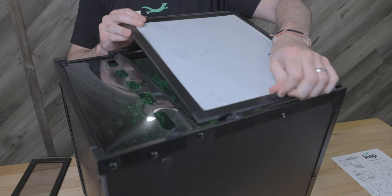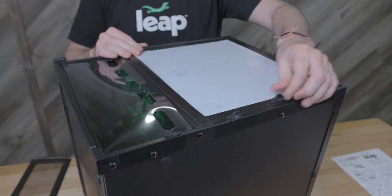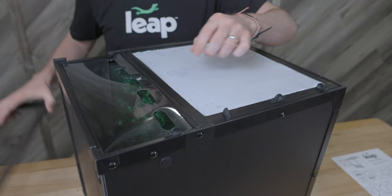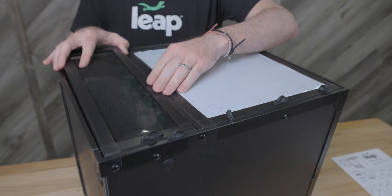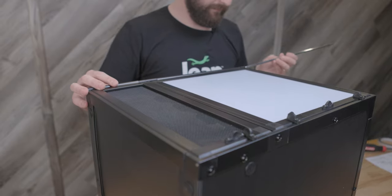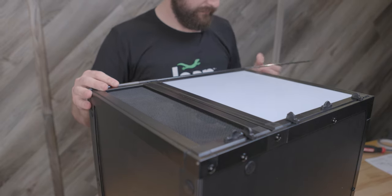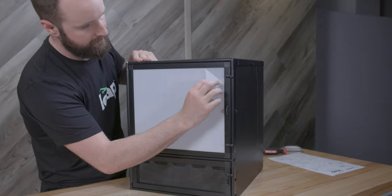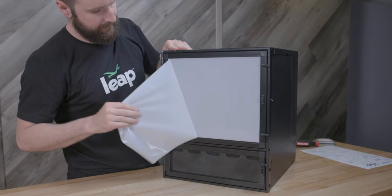The only step left is installing the two doors. The easiest way to do this is by laying the habitat on its back. You can now align the top door and use the hinges to hold it in place. Next, position the bottom door — the lower door will sandwich the front of the retention tray in place. When aligned, insert the door hinge rod from the top of the habitat down, making sure it slides into both doors. After doing so, remove the protective covers from your top door.